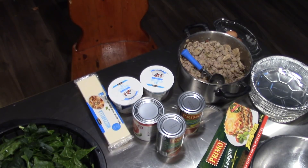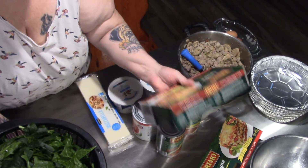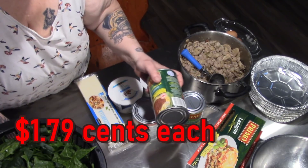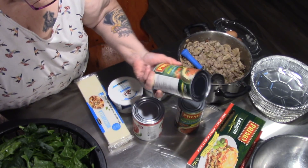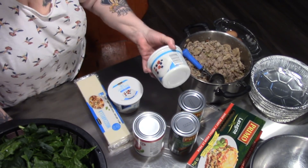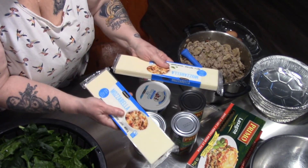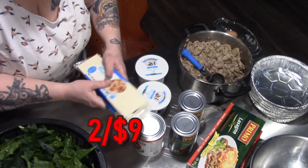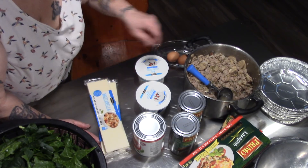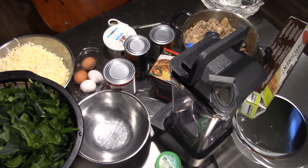Here I have some oven-ready lasagna noodles — they were $2.99. The sauce was on sale for $1.79. Cottage cheese was $1.99, and $9.99 of mozzarella which I'm going to go grind, plus two eggs. I'm going to go grind the cheese in Sam and I'll be back. Let's see how many lasagnas we can get.